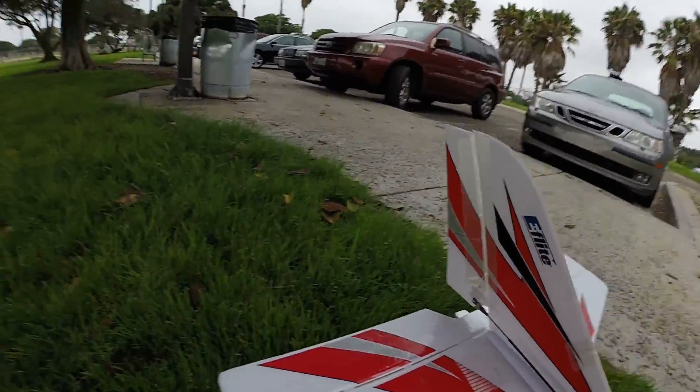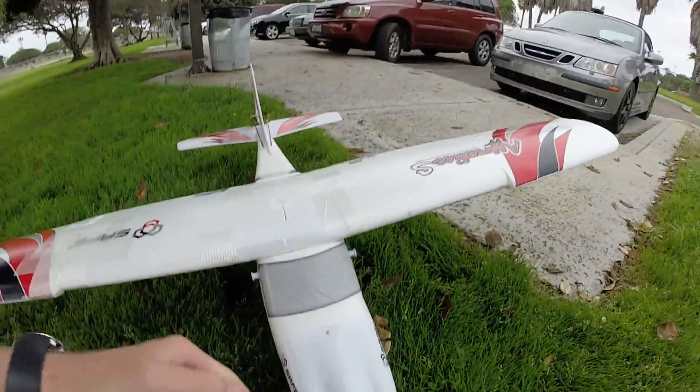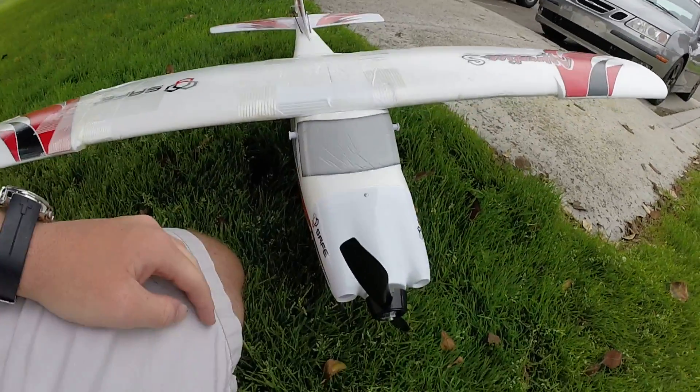Literally taped on the entire rudder. New motor mount, new prop, new cowling.